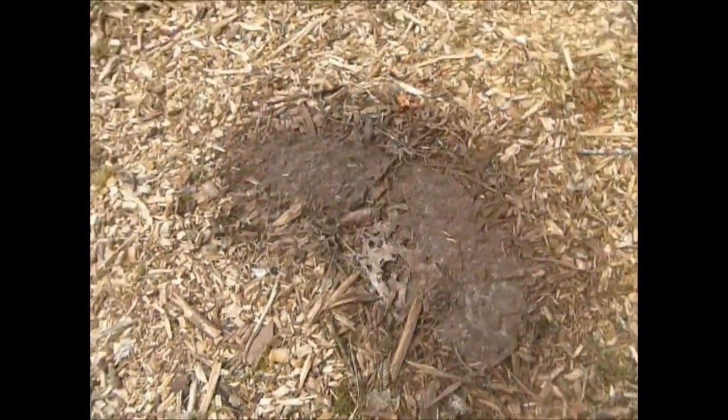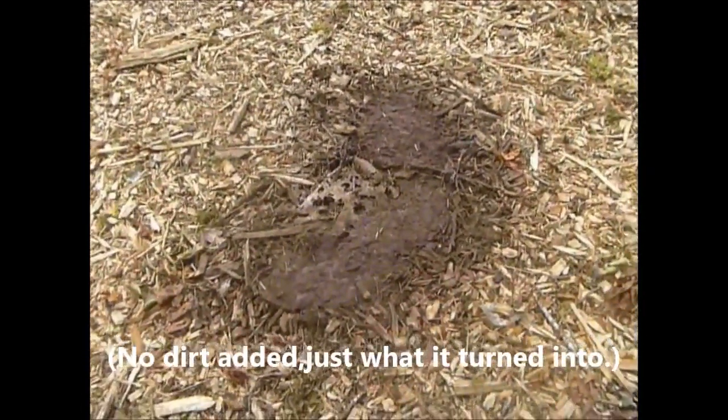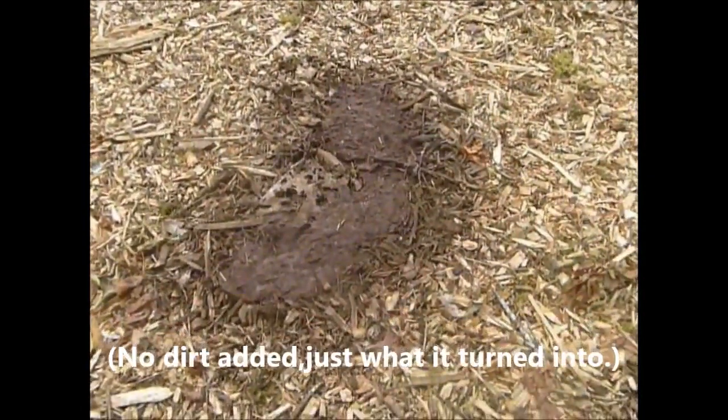Look what it looks like after a little rain. If you spray water on it, black smoke will come off of it. It rained the other day — looks like somebody put dirt on top of it. Dog vomit slime mold. No, it's not dog vomit.